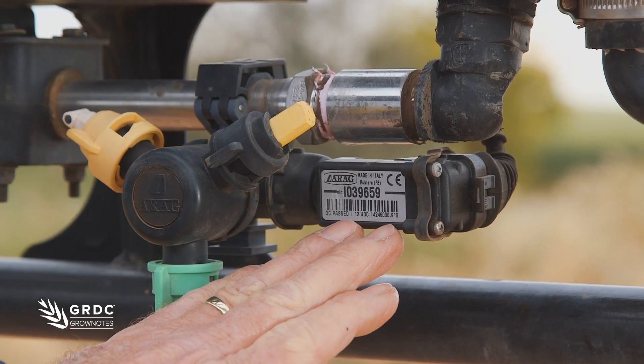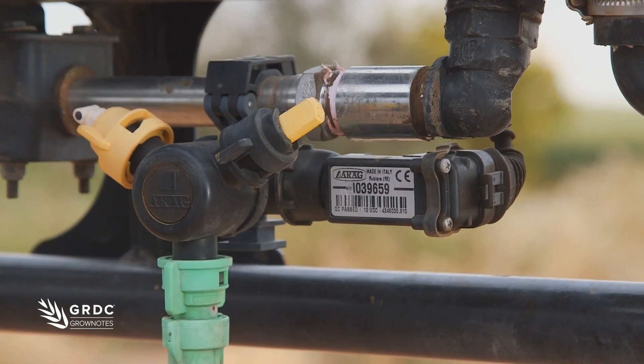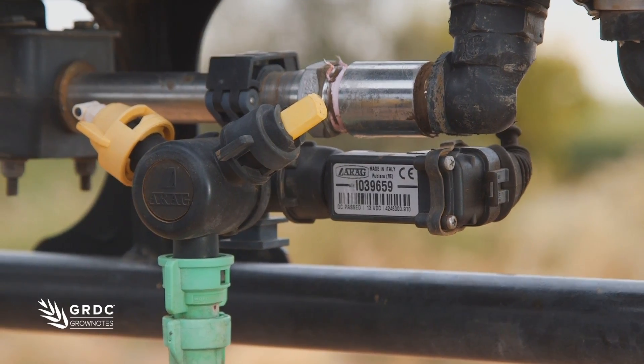Matchosses have chosen to go the Celotron system. What this gives them is the flexibility to have every nozzle body turn on and off, and every nozzle body is virtually a boom section.